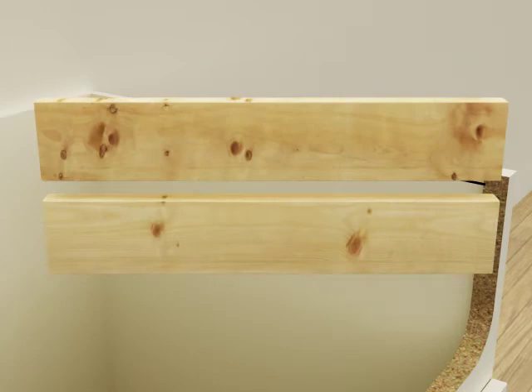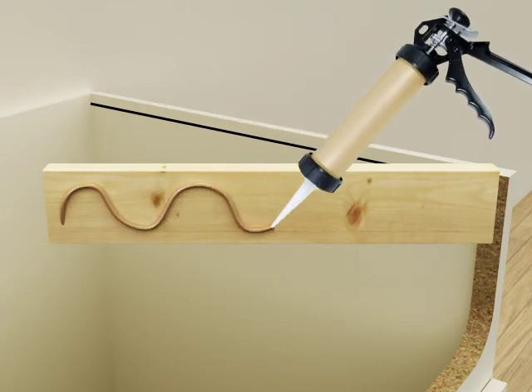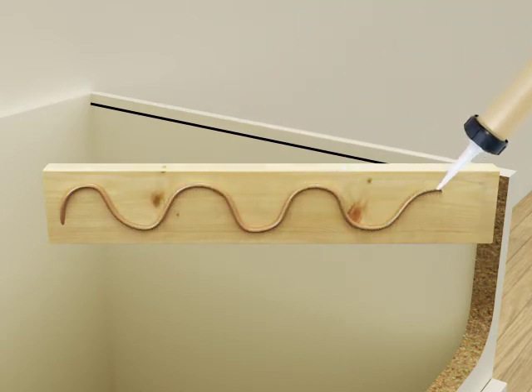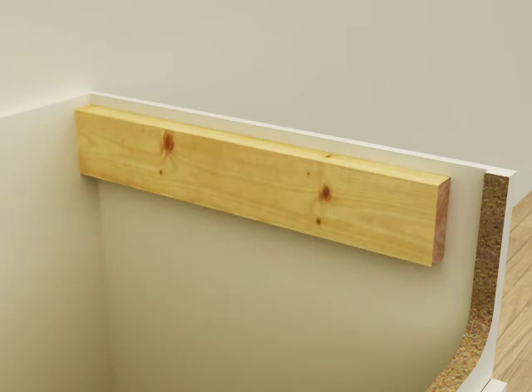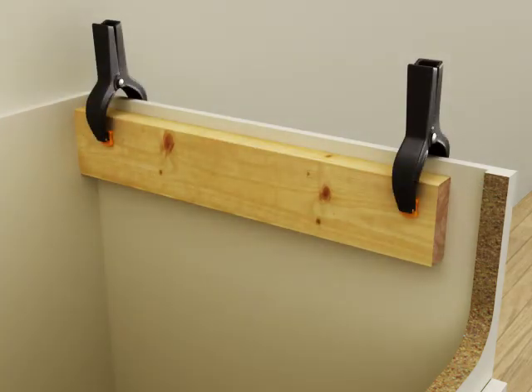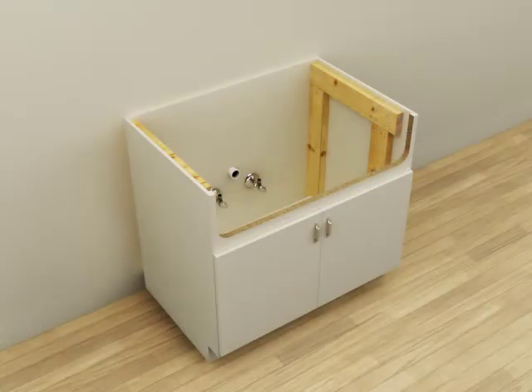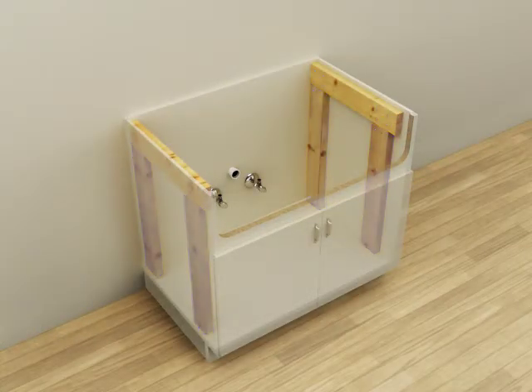Cut two lengths of support framing material to fit along the inside walls of the cabinet. Apply construction adhesive to one of the supports and align the top of the support with one of the marked lines. Verify the support is level, then use clamps to hold the support in position. Secure the support with screws. Install the second support. For additional support, you can install vertical supports to run from the installed supports to the floor of the base cabinet.